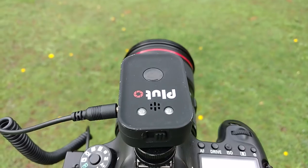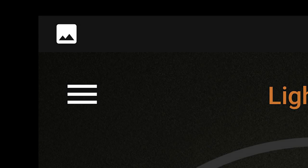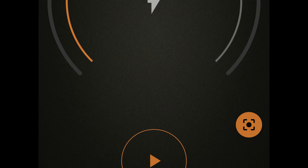Next, you have to turn on your Pluto trigger and open up your Pluto app. There are three lines on the top left — when you tap these they will reveal the menu. Scroll down to the lightning mode. Click the Prefocus button on the bottom right. You can enable the Prefocus option to minimise the camera shutter delay, which is equivalent to half-pressing the shutter button. However, you will not be able to view photos on your camera screen until you stop the lightning mode.